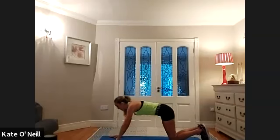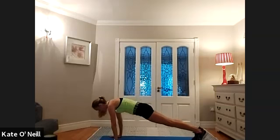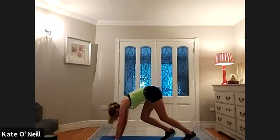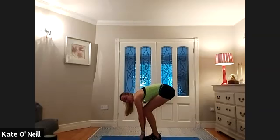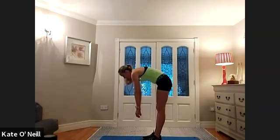From there, bring your hands out front, come back into a plank position. Then bring your bum towards the ceiling, bend your knees, and walk forward — keep your feet in line with your hips — and slowly, slowly coming up to standing when you're ready.